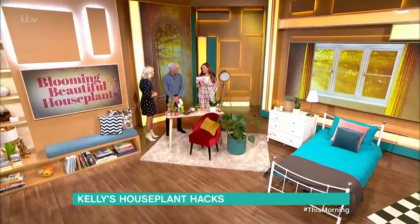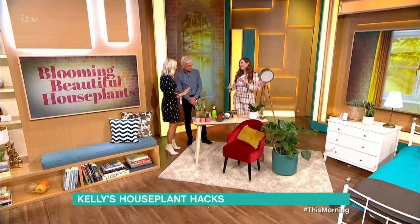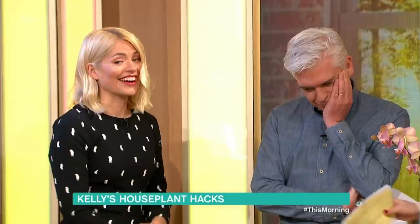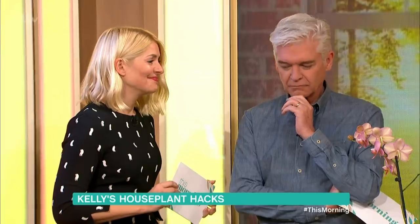Spring is just around the corner, but if you can't wait to bring some color into your home, Kelly might just have the answer. So basically, I've not been able to get out in the garden, so I thought this week we would just focus on inside, pot plants and house plants - and not how to keep them alive, but how to make them thrive. First of all, we're going to look at these little prickly ones over here.